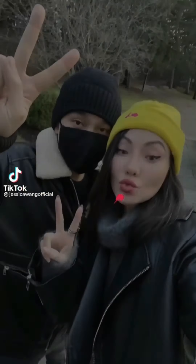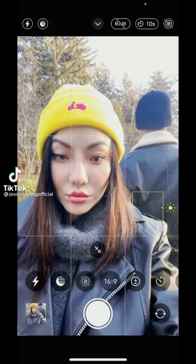Still taking couple selfies like these? Next time, turn on self-timer and try these poses.